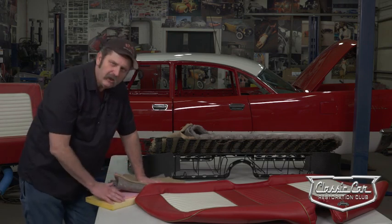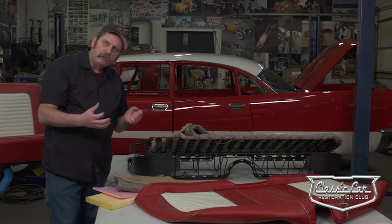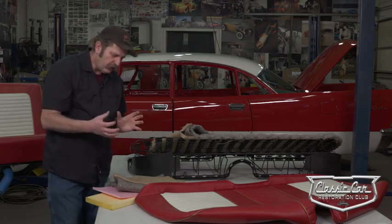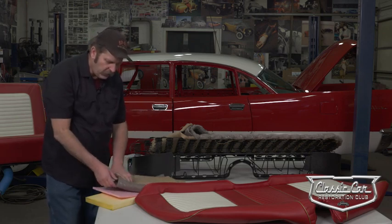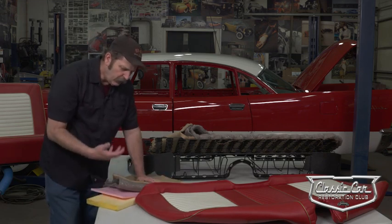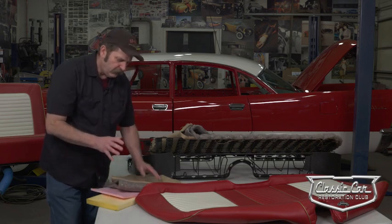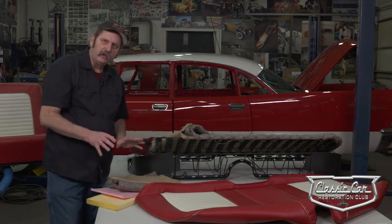You can do this yourself and most guys do. It takes a little bit of time and a little bit of patience. But to show you exactly how it should be done, we're going to bring in Gary, who's actually done a lot of automotive upholstery and has the expert knowledge to do this right.